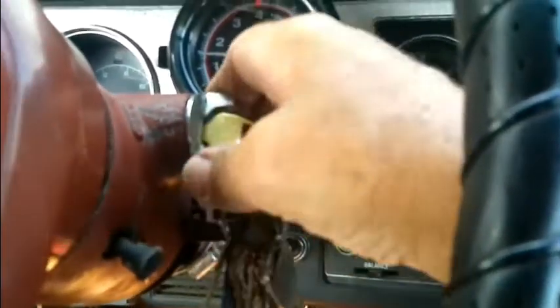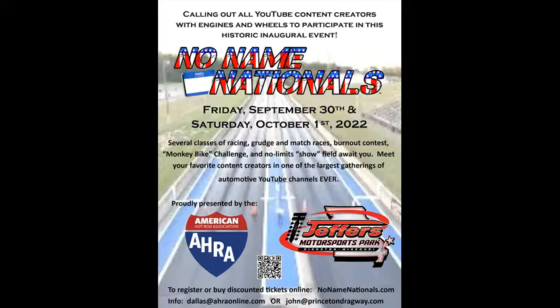All right, let's shut this thing down. Thanks for coming along and helping me get this work done on the old 300. Trying to get it ready for Sykeston and the no-name nationals. Thanks for coming along, thanks for subscribing, and remember we're making things just like brand used here, baby.